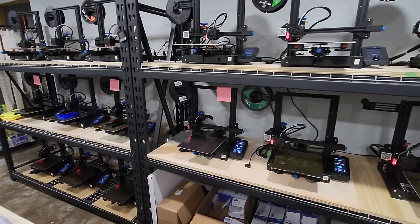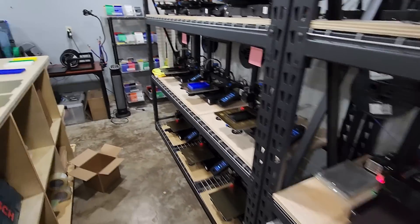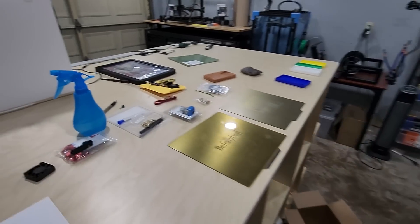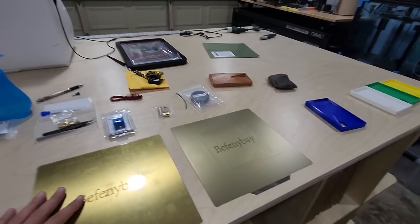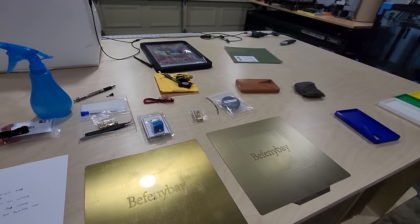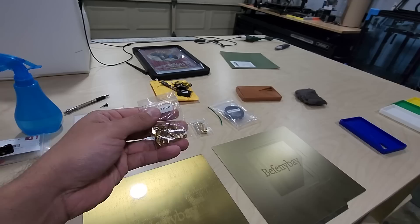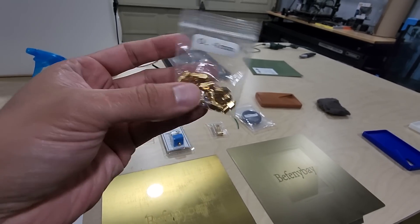It might be a part that just needs to be either cleaned, adjusted, or replaced altogether. I've made a little list and saved some parts that have broken over the past few months so I can make a video about it. In no particular order, but probably the most common item that I replace is nozzles.